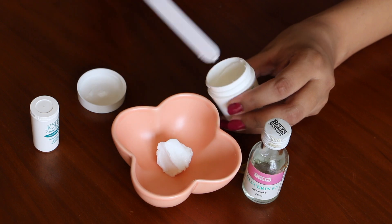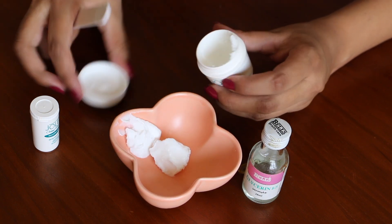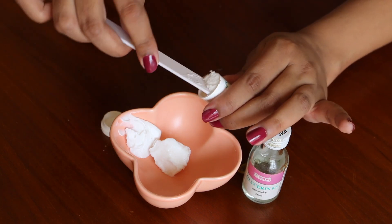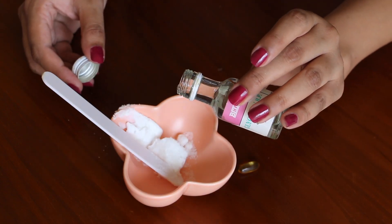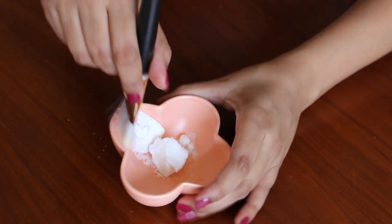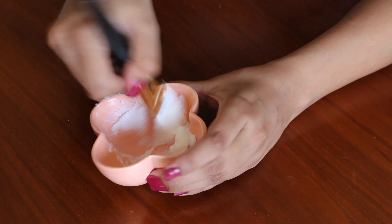I am using Jolen bleach — I usually do parlour treatments but because of lockdown I'm using what's available. I have the Jolen cream and I will add glycerin drops and a vitamin E capsule to make it mild, because my skin is sensitive. Make sure your face is washed and clean.